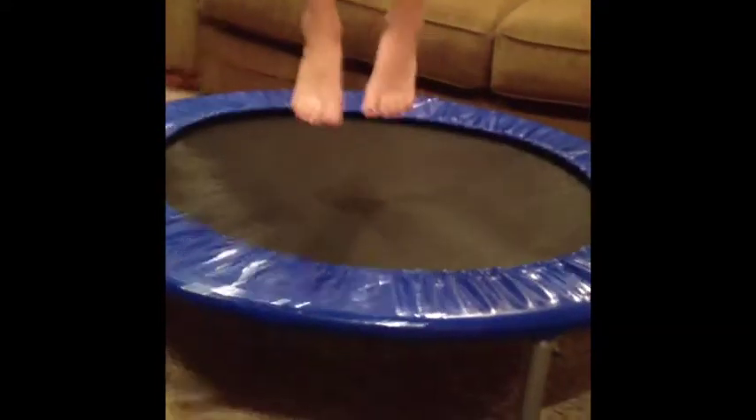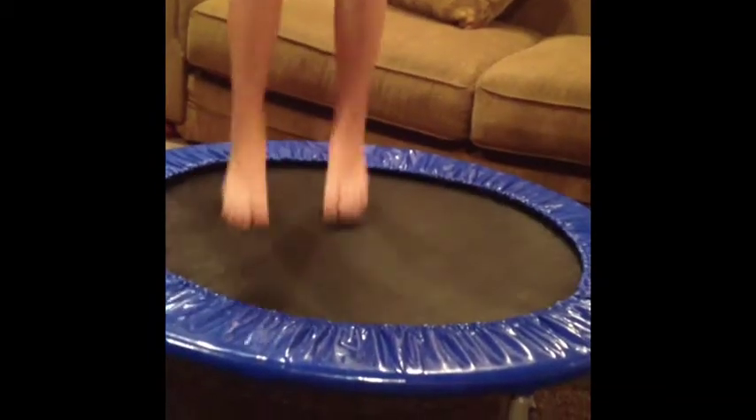If you call right now, this very second, you will get a 1% discount off this lovely mini trampoline. If you call right now, you will get the awesome, amazingness mini trampoline. But wait! If you call right this second, you will get a miniature hot dog with that for only $1.99.